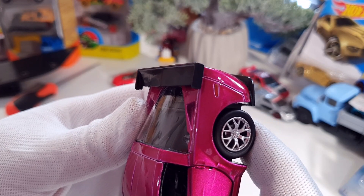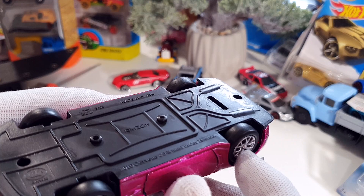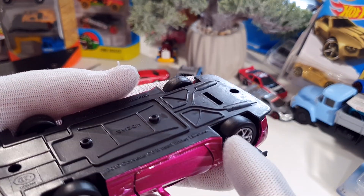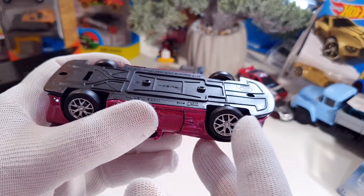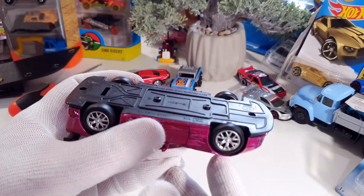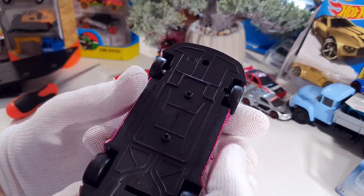A funny thing is that these wheels are not independent — you can see when I rotate one wheel, the other one also rotates. They are not independent. Look at the front wheels — they are also on the same axle spin.